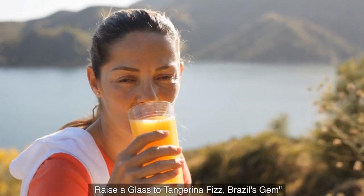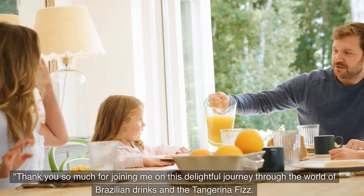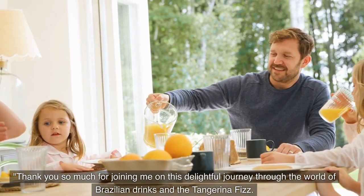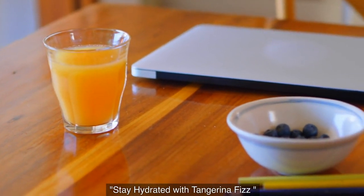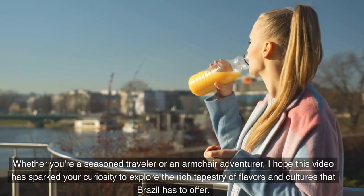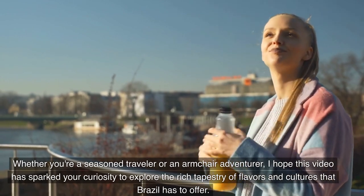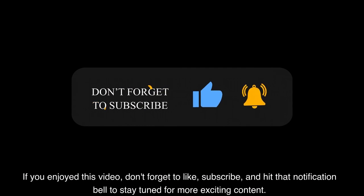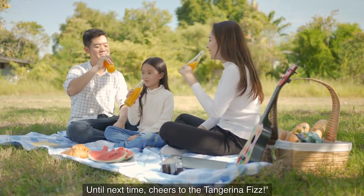Raise a glass to Tangerina Fizz — Brazil's gem. Thank you so much for joining me on this delightful journey through the world of Brazilian drinks and the Tangerina Fizz. Stay hydrated with Tangerina Fizz. Whether you're a seasoned traveler or an armchair adventurer, I hope this video has sparked your curiosity to explore the rich tapestry of flavors and cultures that Brazil has to offer. If you enjoyed this video, don't forget to like, subscribe, and hit that notification bell to stay tuned for more exciting content. Until next time, cheers to the Tangerina Fizz.